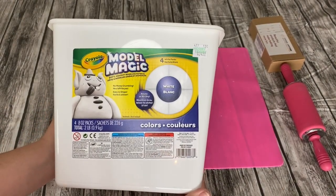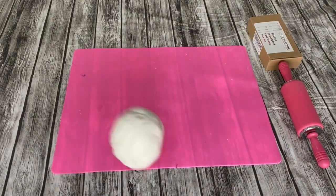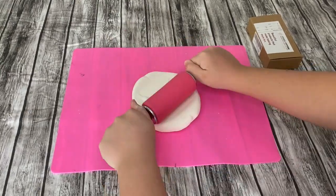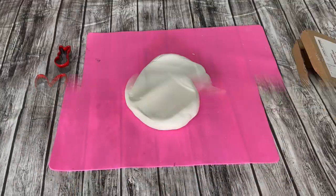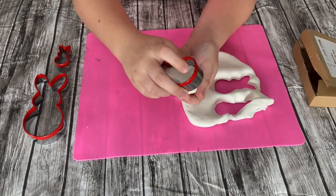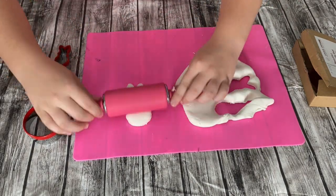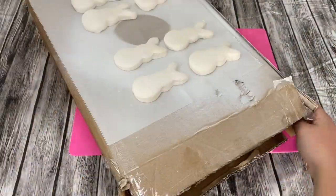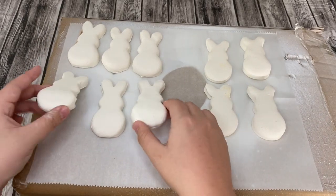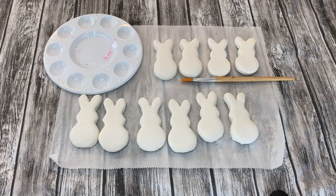For my next craft, I'm taking more of my Model Magic. I actually bought this container at Hobby Lobby for about $20 to $25 — it came with four nice packages. I rolled out this clay and took these peep cookie cutters that I purchased on Amazon, used in a previous video, and cut out the shapes of peeps. Then I rolled them flatter than they initially were to get these beautiful peep shapes that look just like peeps. Now it's time to paint.